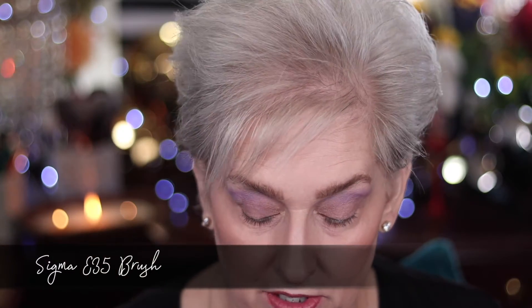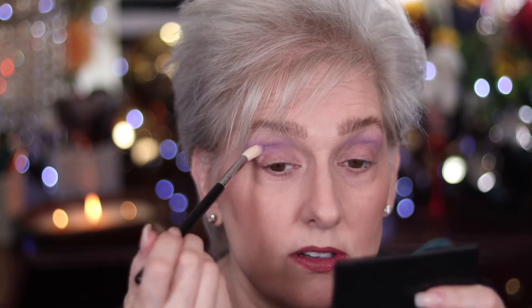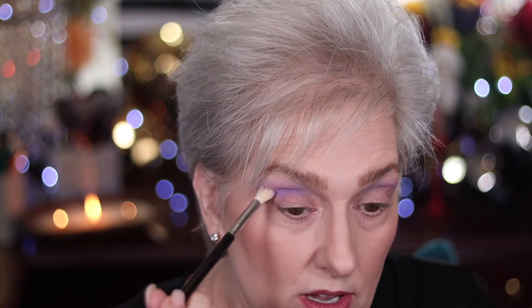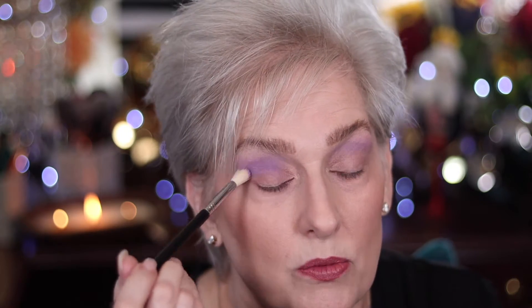Now I'm going to take the E35 which comes in your Glitzy Fritzy Essential Eye Set — same color, I just want to show you how much more pigmented it will look. I'm going to put that in the crease with a more dense brush. As you can see it applies it more concentrated. In case you don't understand why there are so many different kinds of blending brushes — they all do different things.